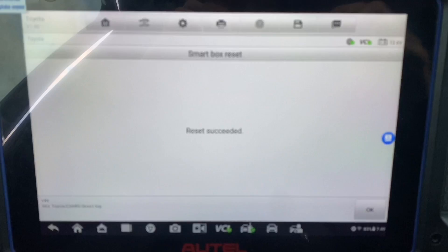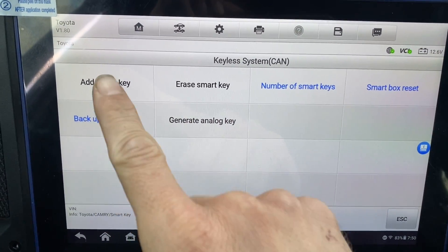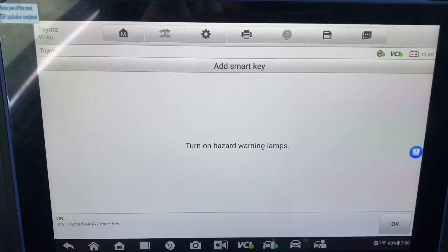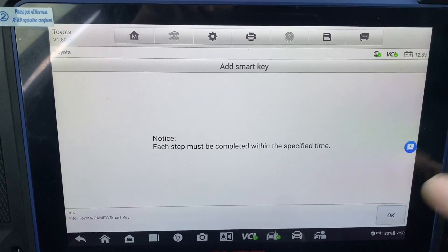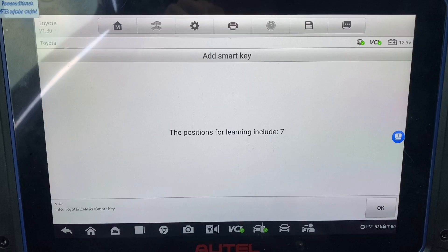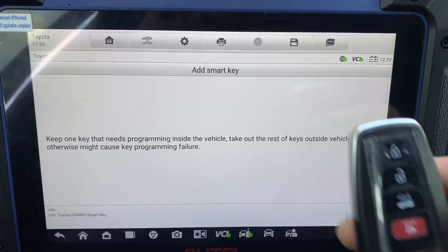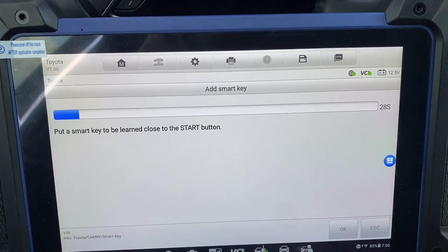Alright, our reset has succeeded. We're going to press okay. Now we're just going to do add smart key. Okay, those lights are on. Keep one key in the car — it's on. New key: place the new key up to the stop button.